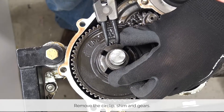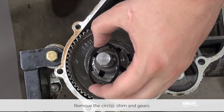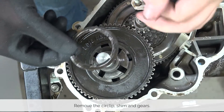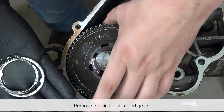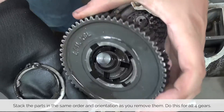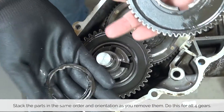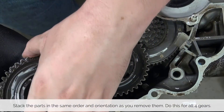To remove the individual gears, remove the circlip and the shim that sits underneath the circlip. So you don't confuse the order of gears and the orientation of them, put everything together in your hand as they come off the driveshaft — meaning you have your circlip first, your shim, and then your gear. Repeat this for every single gear.